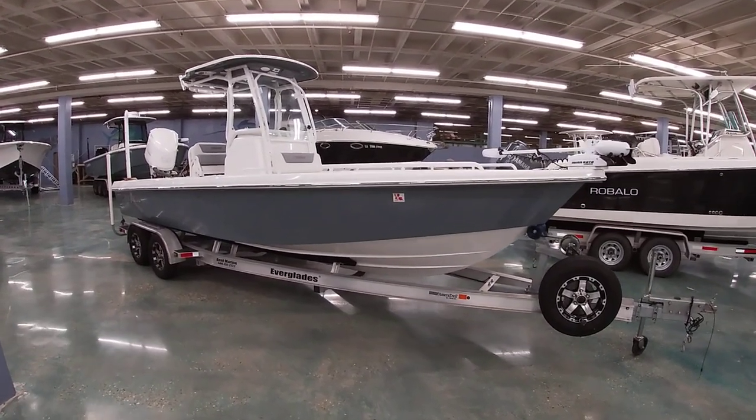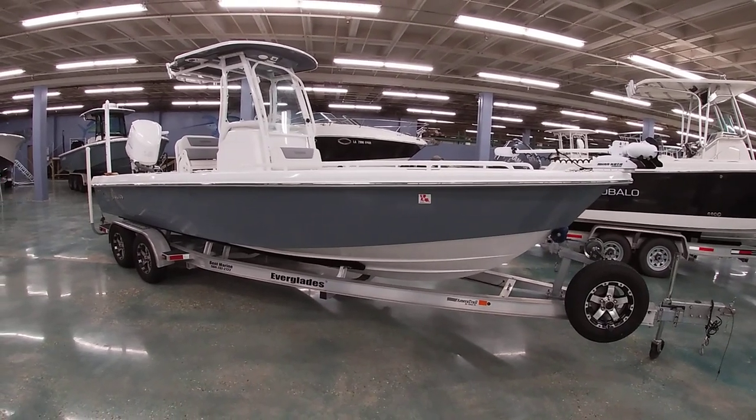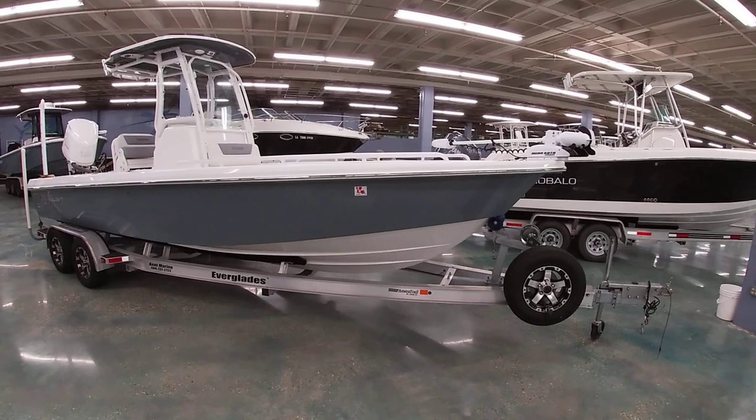Hi everybody, this is Mike from Bent Marine. I want to take a few minutes to show you guys this 2016 Everglades 243cc. We have this one in on consignment.